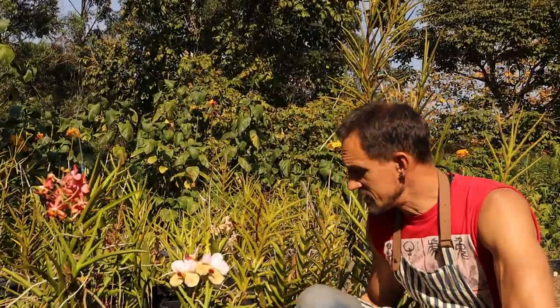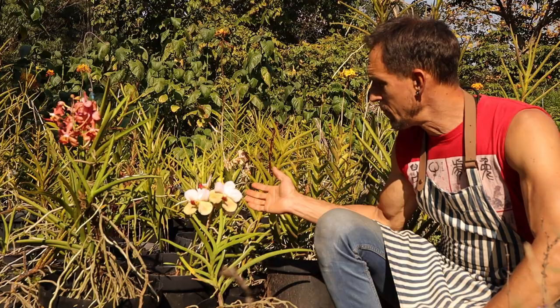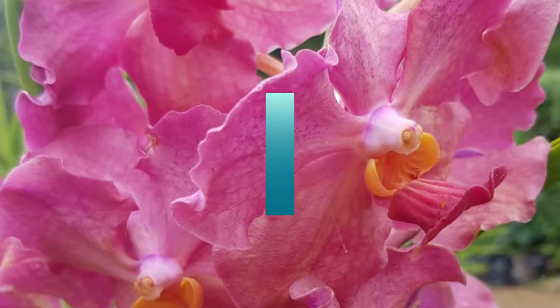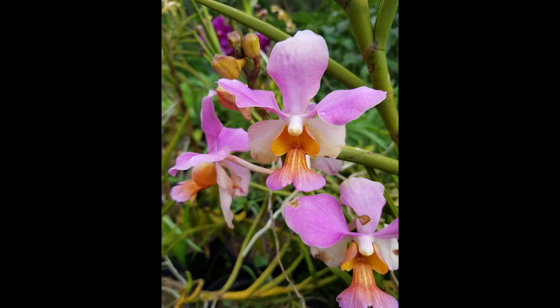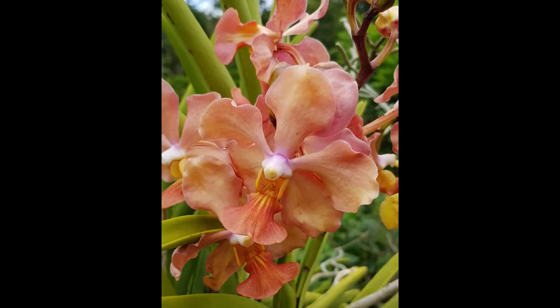Some of the tips I'm going to give you are little tricks that I use to help keep my semi-terete vandas and papilionanthas in flower just about the whole year. Good morning from the Nature Company. Today we're going to be discussing a little bit about your semi-terete vandas, the papilionanthas, the terete vandas, and we'll talk a bit about their care.